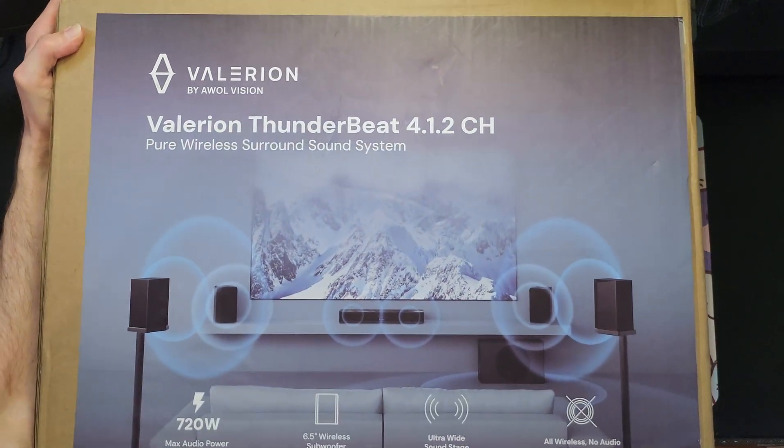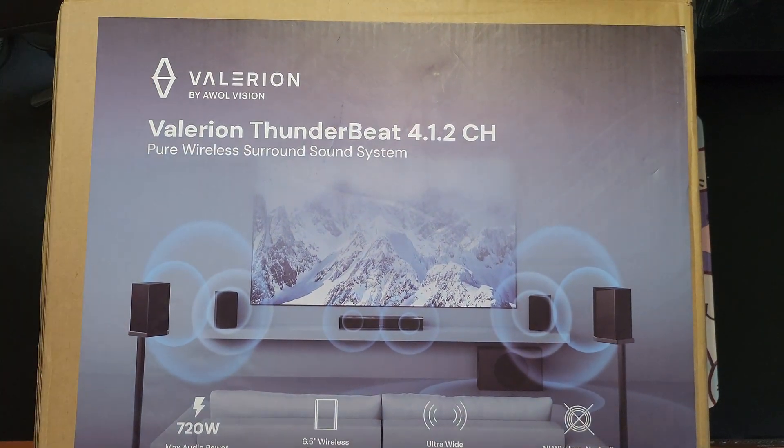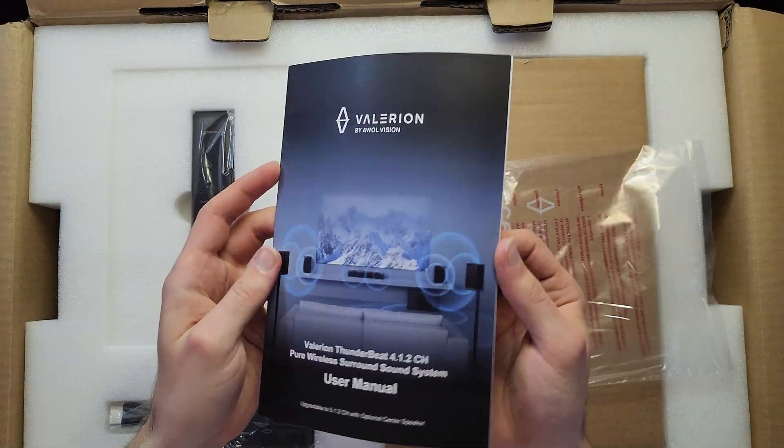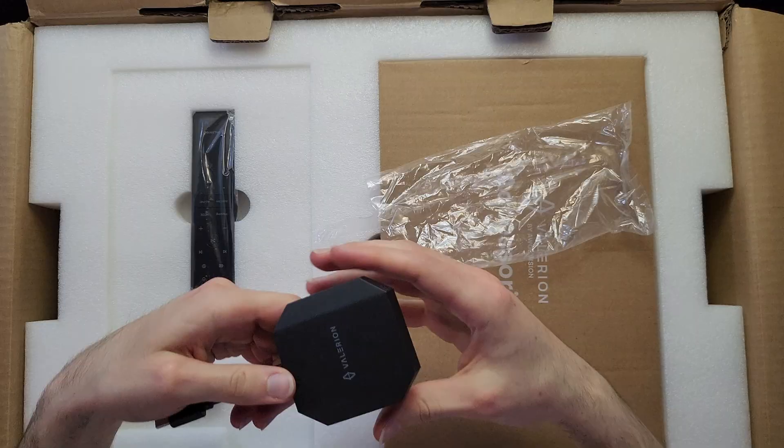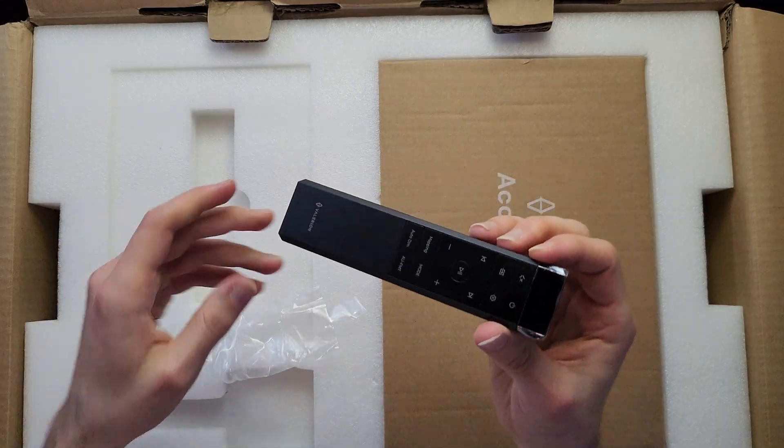I thought I'd do a bit of a review for the Valyrian Thunderbeat wireless surround sound system. It comes in a basic 4.1.2 configuration but you can get an optional center channel to make it 5.1.2.